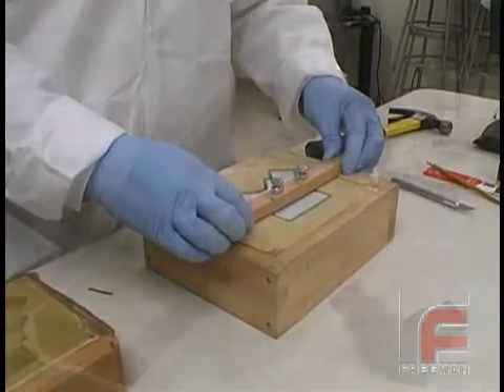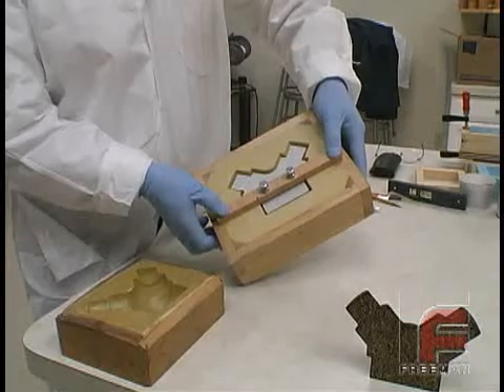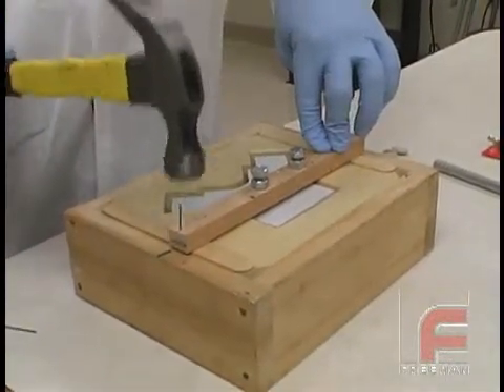Once the core is in position, we have a uniform 1-1/8 inch gap between the plug and the mold, so we secure the suspension bar to the mold for stability. After making sure the mold is level, we are ready to pour.